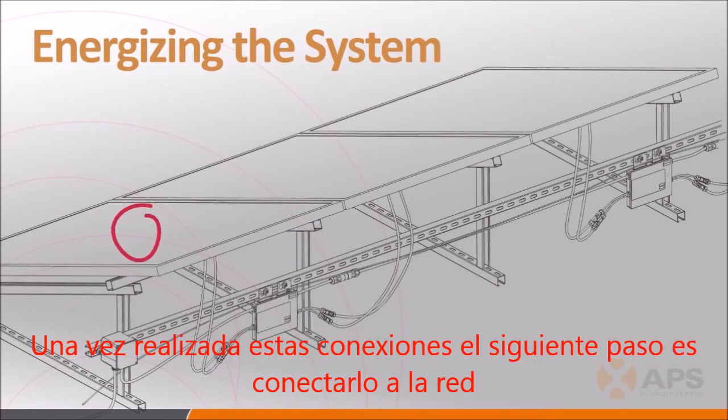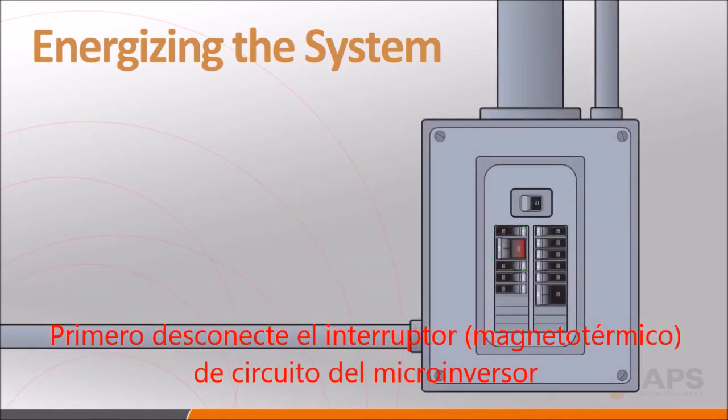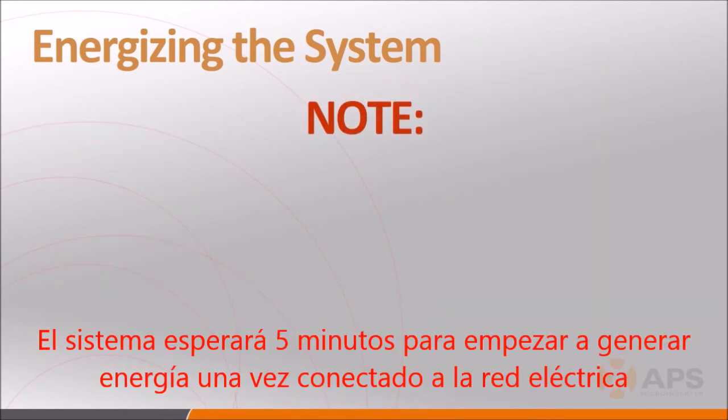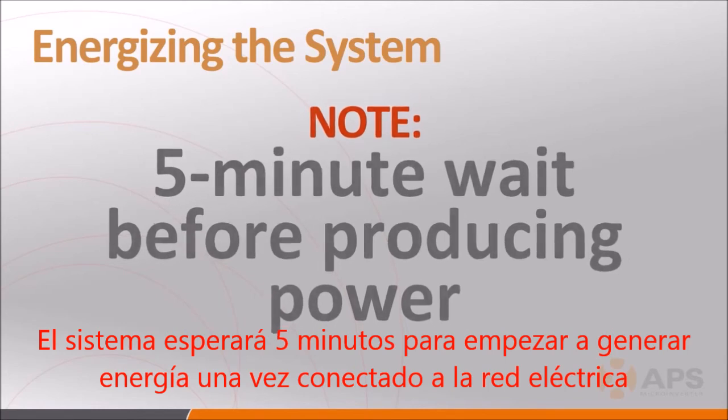With the PV modules and inverters in place and all connections thoroughly checked to make sure they're secure, you're ready to energize the system. First, turn on the AC circuit breaker associated with each microinverter AC branch. Next, turn on the main utility grid disconnect. As a safety precaution against potential islanding, the system will not start producing power for a full five minutes after it detects the presence of the grid.